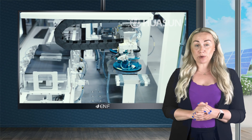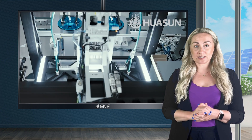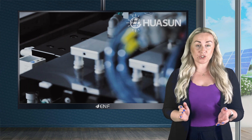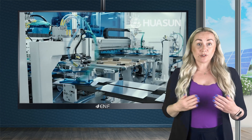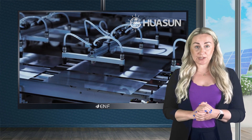Our modules employ heterojunction cells which consist of thin amorphous silicon and transparent conductive oxide layers deposited on the front and rear sides of a conventional crystalline silicon wafer. The additional layers enhance the amount of light that can be absorbed, resulting in higher power output which can reach up to 400 watts in 60 cell footprints.